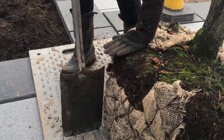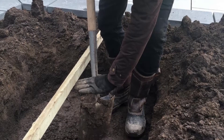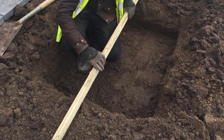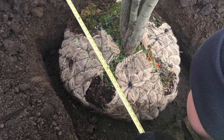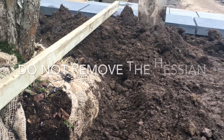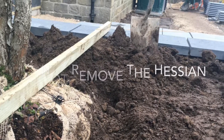Make sure you know how deep the root ball is — you can check this against your spade and then put your spade in the hole and do the same thing. I use a piece of wood to make sure that the level of the surrounding soil will be at the same height as the top of the root ball. Measure the root ball to make sure that the hole is big enough and that the plant is in the right place, then double check that the top of the root ball is level with the surrounding area.